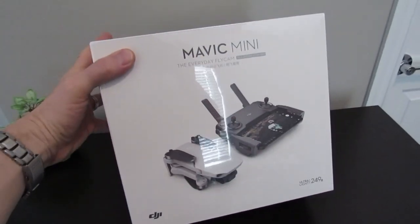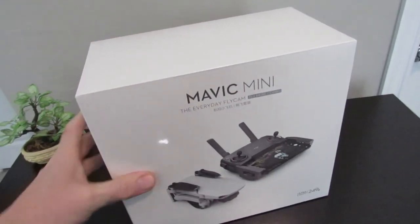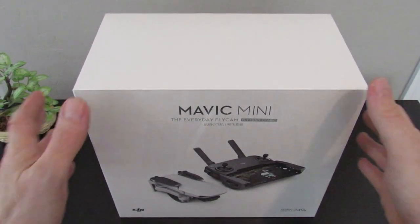You can see the drone and the combo are packaged together in one box. I really like that because previous Mavics have had the combo packaged in a separate box, so you had to purchase the combo separately.